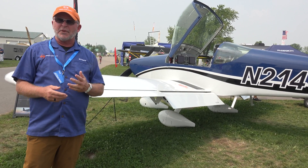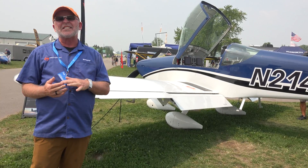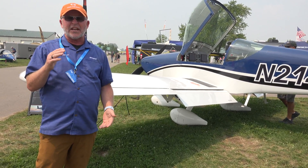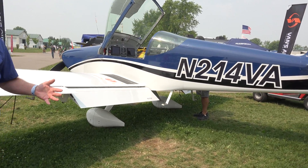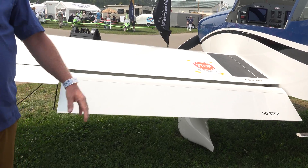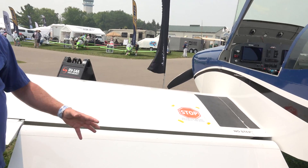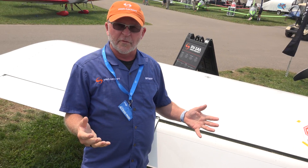What that did is it took this airplane from a 203-mile-an-hour airplane to a 216-mile-an-hour airplane — that's a pretty substantial increase. The RV-14 is a really nice, stable platform. It has a little bit thicker wing than some of the smaller airplanes, like the RV-7 or the RV-8, which provides a good solid platform. It gives you that RV feel, that total performance sort of feel, with nice, intuitive, harmonious controls.